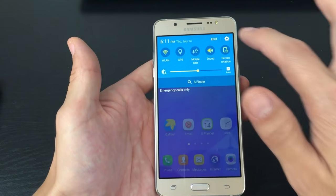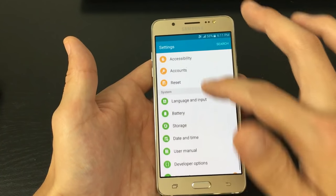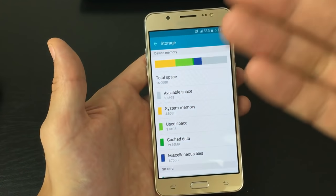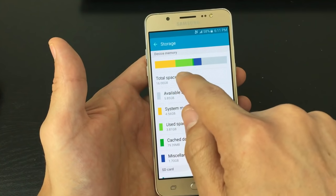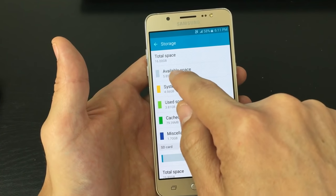Let's scroll down and click on this gear icon. And then from here, we're going to scroll down to where it says storage. Tap on storage. You can see my device memory is basically my internal memory — another name is my phone's memory. You can see that this phone has 16 gigs of internal memory, and I only have almost six gigs available.